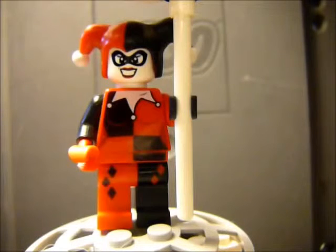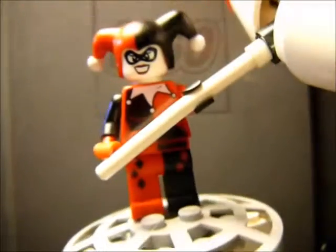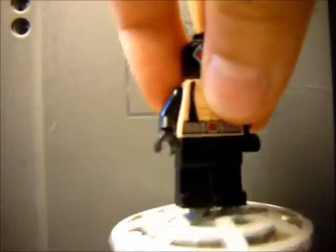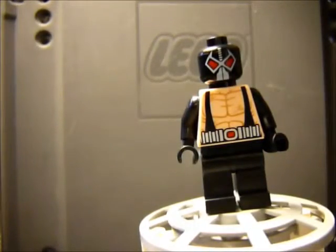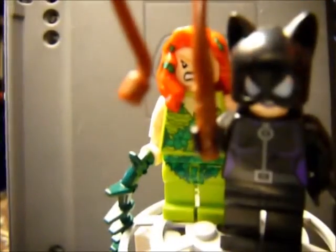Next we have Harley Quinn. She comes in a set — the change I made is she has a hammer that's four times the size of herself, which doesn't even fit on camera. Next we have a customized Bane who now has black pants and black arms — that's the only difference. Catwoman and Poison Ivy — they both come in sets, one of them from a very expensive set.